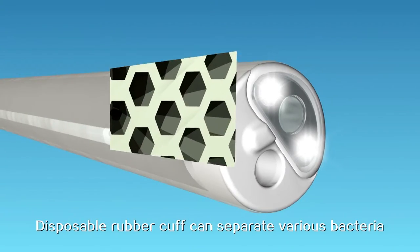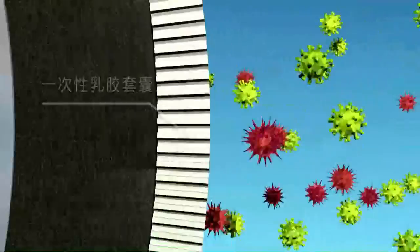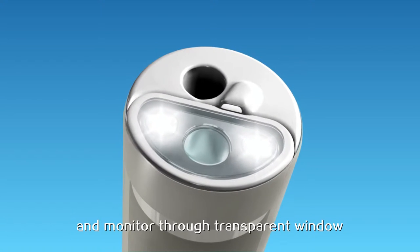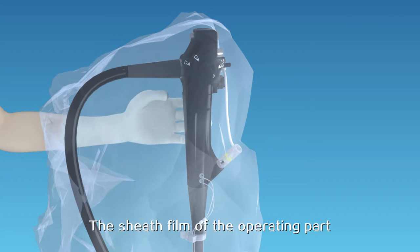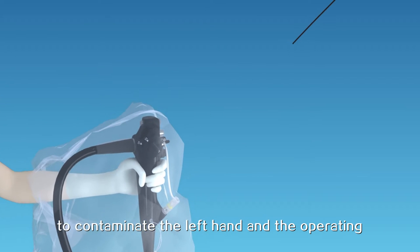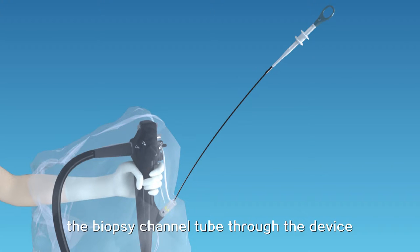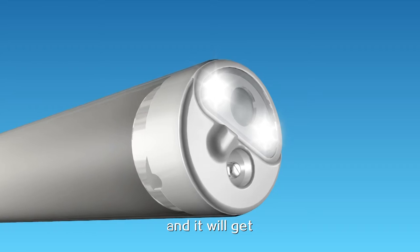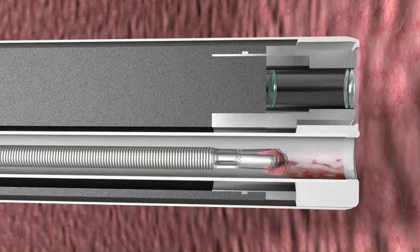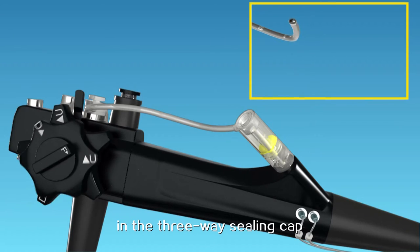The disposable rubber cuff can separate various bacteria, viruses, and prions, and the endoscopy can provide light and monitoring through a transparent window. The sheath film of the operating part can prevent the right hand, which is likely to be exposed to contamination, from contaminating the left hand and the operating part of the lens. Put the biopsy forceps through the biopsy channel tube through the device on the sheath film of the operating part, and it will get the biopsy through the disposable biopsy channel tube.